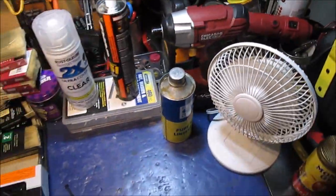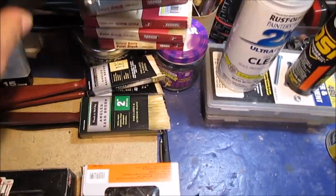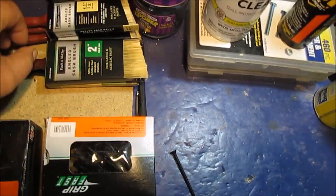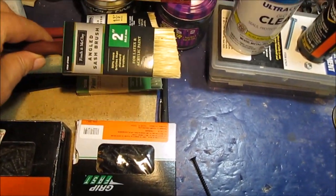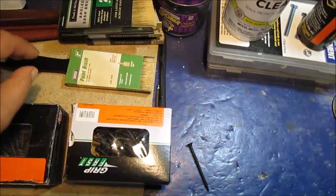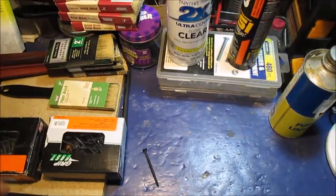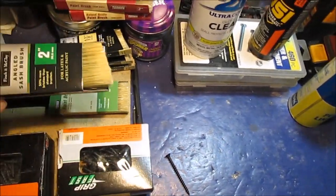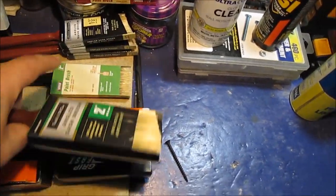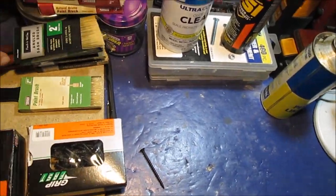Paint brushes — these are a buck a piece, three-inch wide for painting and priming. These are a buck a piece inch-and-a-half for doing trim work. A two-inch angle brush I've been using to prime my trim. A square-edge two-inch brush. These bagged ones are only a dollar each too — so we can ruin brushes and not have to worry about it.